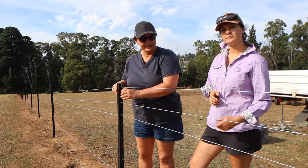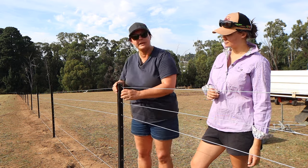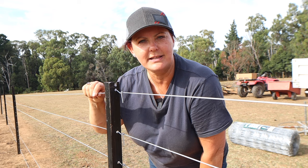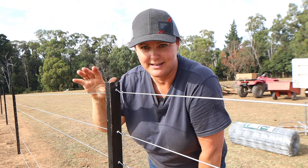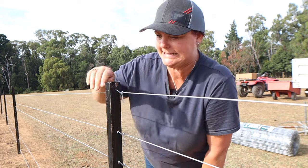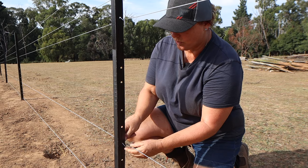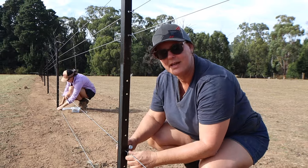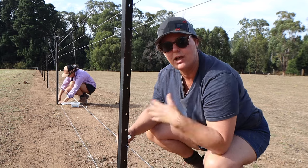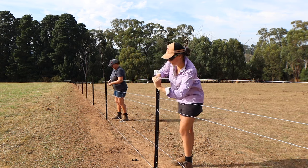The next job for Molly and I is to clip off our plain wires before we run our mesh. We're using five lines of wire on this fence so that our mesh is amply secured and supported, because my sheep are Houdinis. The white marks on the stock post make it really easy to get your wire at the right height. This fencing system has some really well thought out advantages that really helps the inexperienced fencer like me.